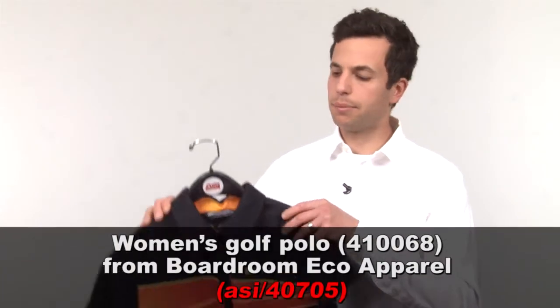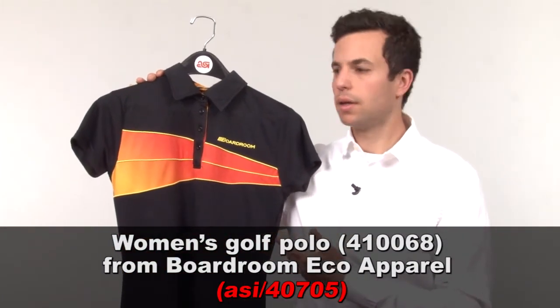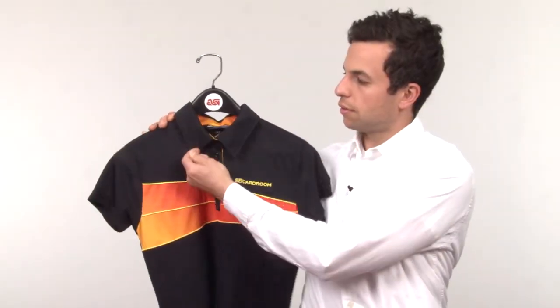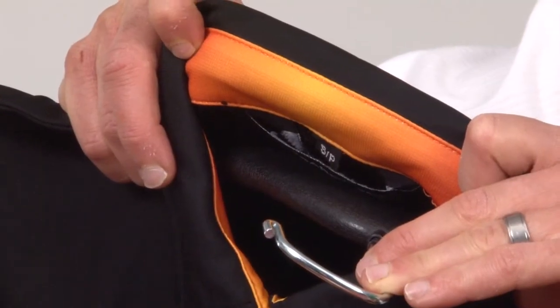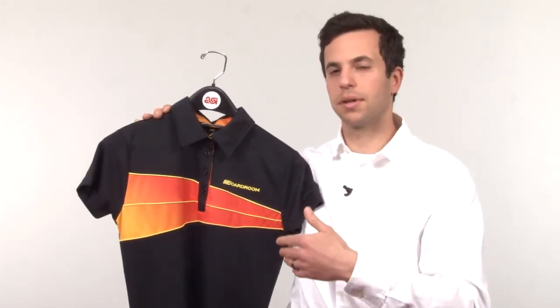Now, sublimation is perfect for all-over colorful designs, but it's not just used for that. By example, check out this polo from Boardroom Eco Apparel. See this? It's a sublimated panel across the chest. Also, on the inside collar, there's a sublimated panel as well. You can tweak the colors, put corporate branding in there, any sort of logo or design. So it's not all over the shirt — you can deploy it strategically. This would be great for your sales forces, trade show uniforms, any sort of corporate tie-in. It would be a great polo for that.